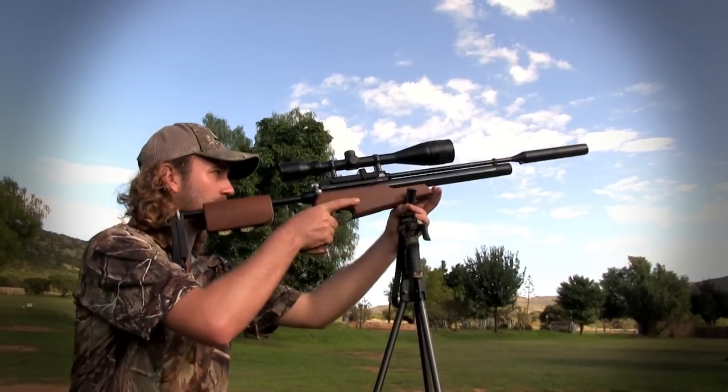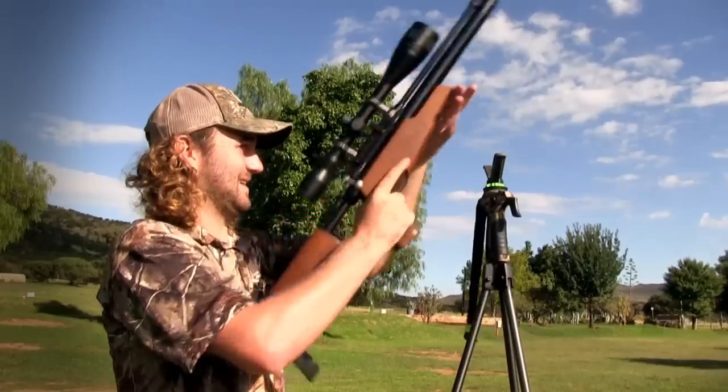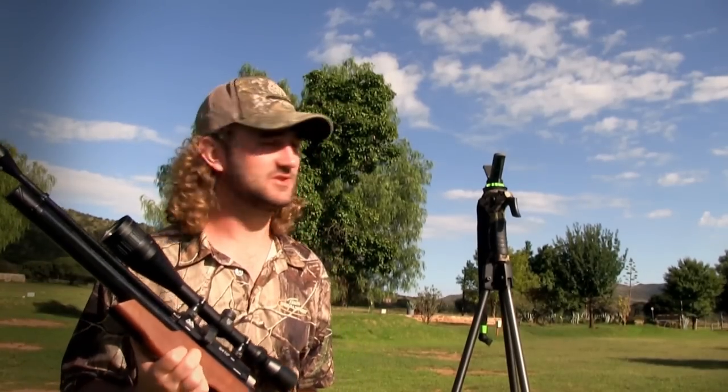As yet another bird appears on the roof, I load up once more, take aim, and squeeze the trigger. That actually looks like a European starling, so it's not what we came out here to target, but we don't like those around here either — we shoot them on sight. So it's good to get one of those down.